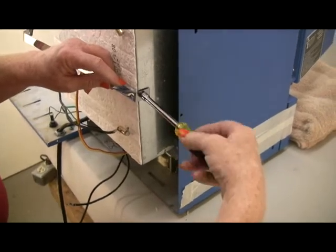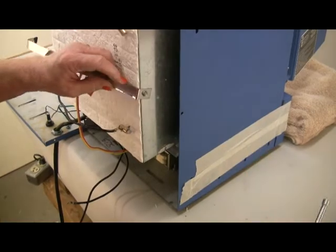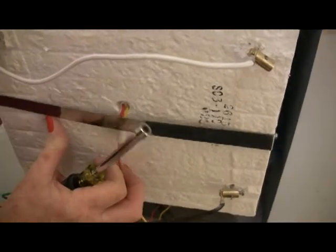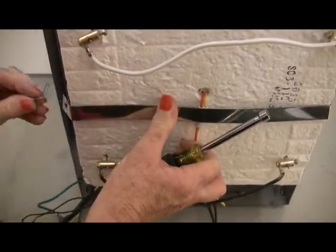Install the strap on the new muffle the same way it was positioned on the old muffle. Drill a one-eighth inch hole into each side of the muffle and install the strap with a screw on each side. The strap must be on the outside of the thermocouple to hold it in place.